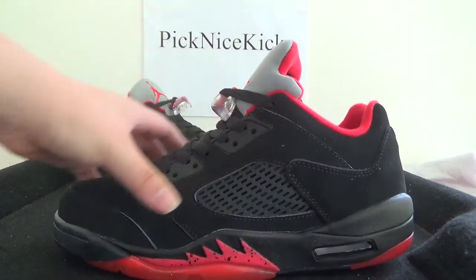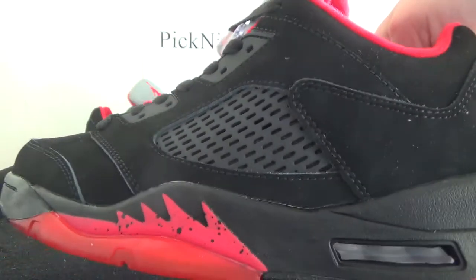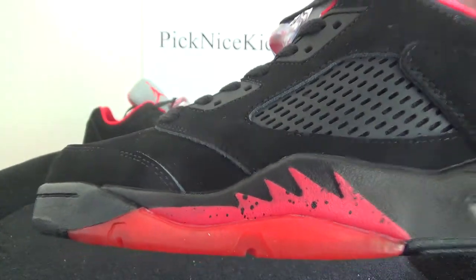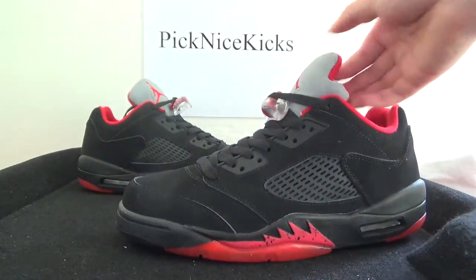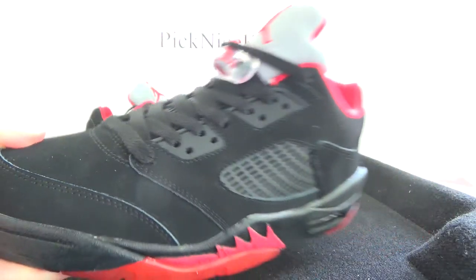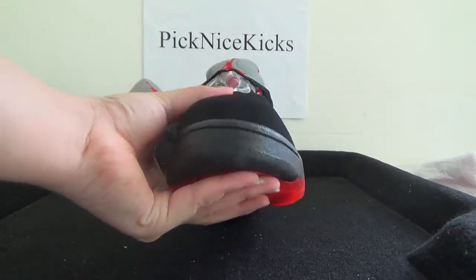On this side the material is top leather — and also here you can catch the stitching on these webs, very good skills. Here the red mid tongue, and also you can catch the shoelace tips here.